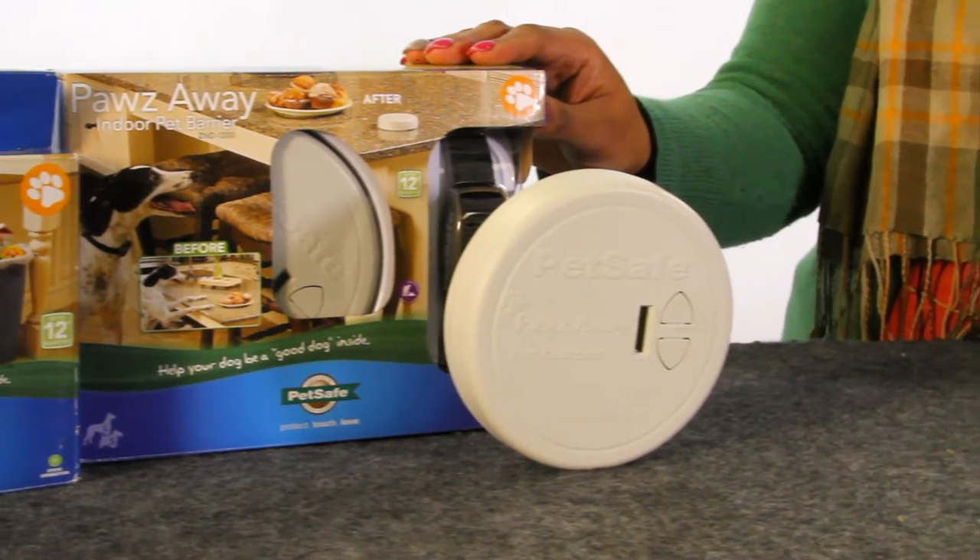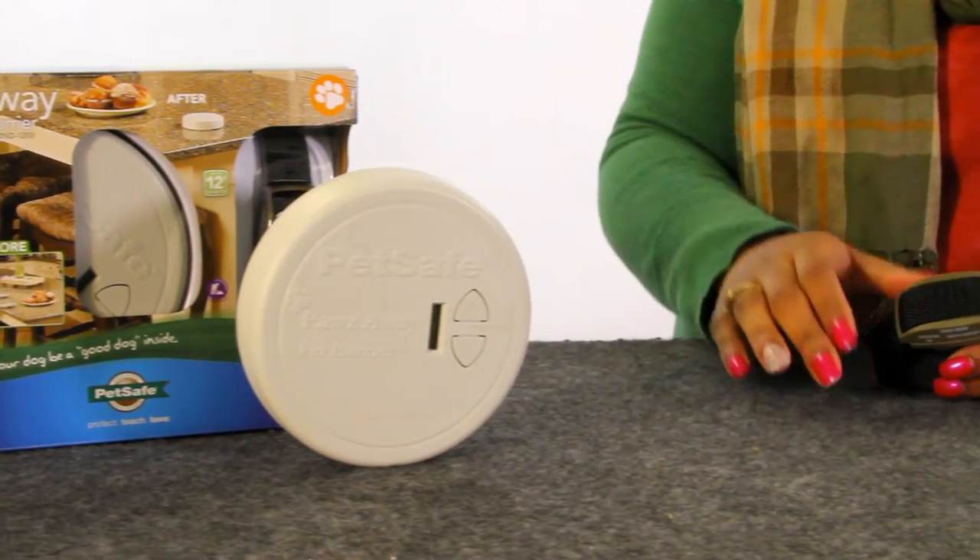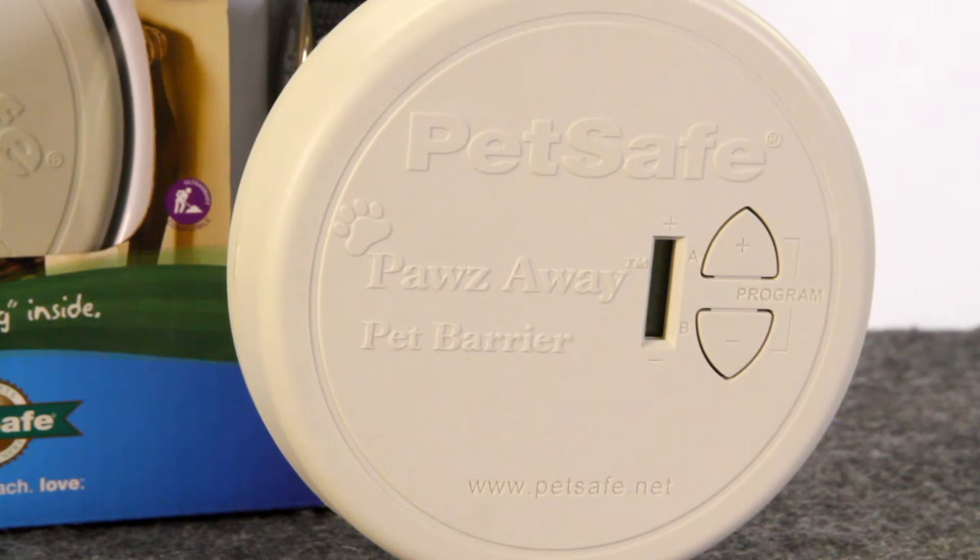Highly functional and easy to use, simply turn on the collar included with your system and place it on your pet. Then place the Paws Away Indoor Pet Barrier near anything you want your pet to avoid inside your home.